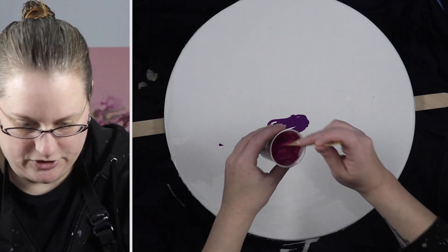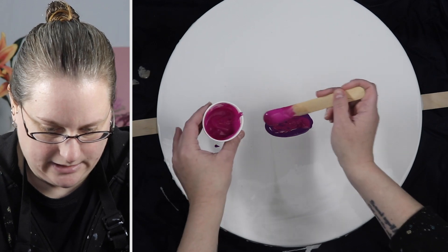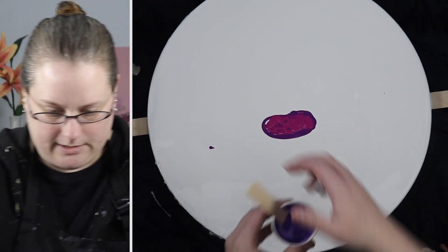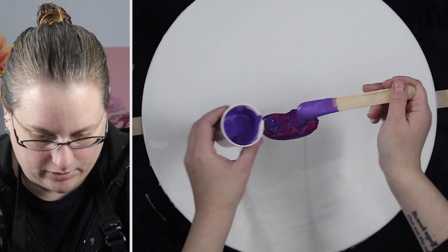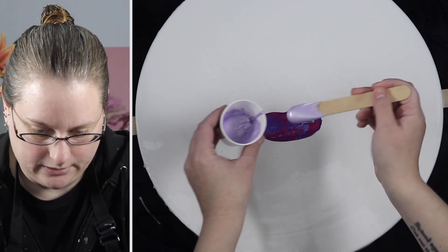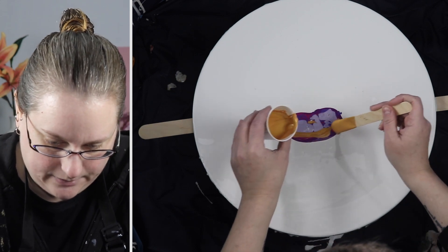Then I'm going to go with my magenta. I do have enough mixed up — I can probably do some coasters with these or try a second one depending on how this one turns out. This purple and my last purple that I have are both metallics, so I think along with the gold that might give it a really nice pop of color. And this one is a much lighter purple. Then we'll just start blowing out and see what happens.